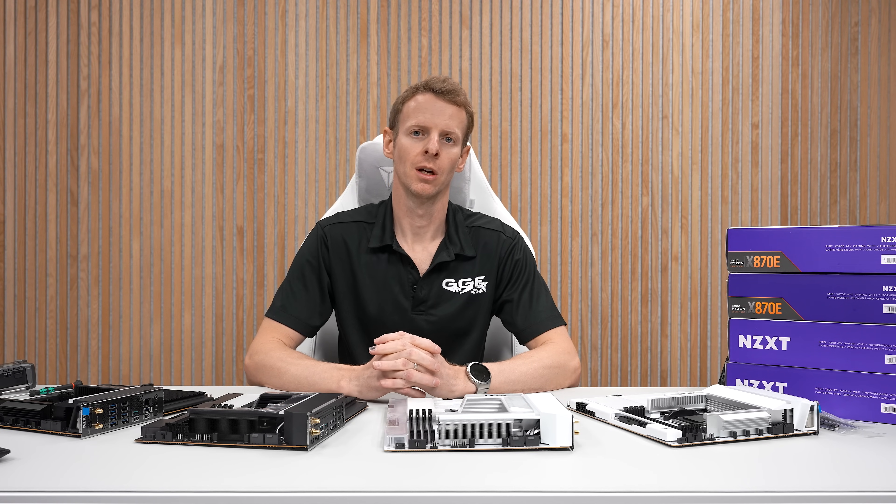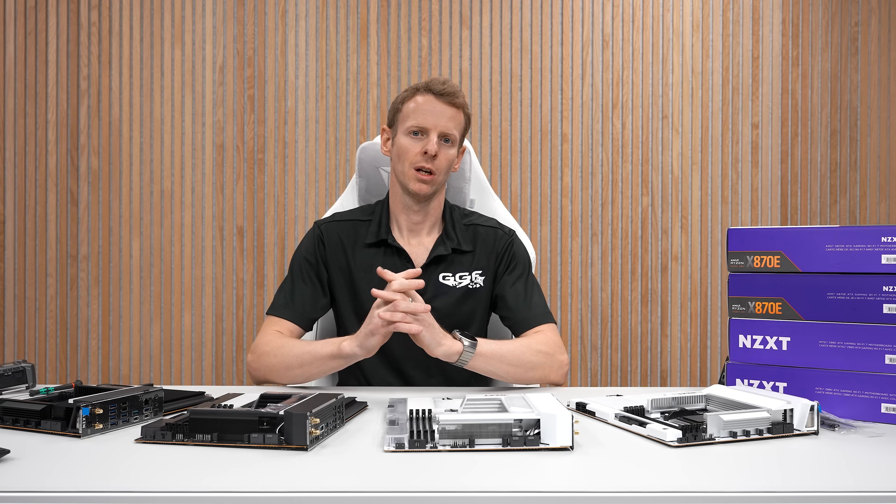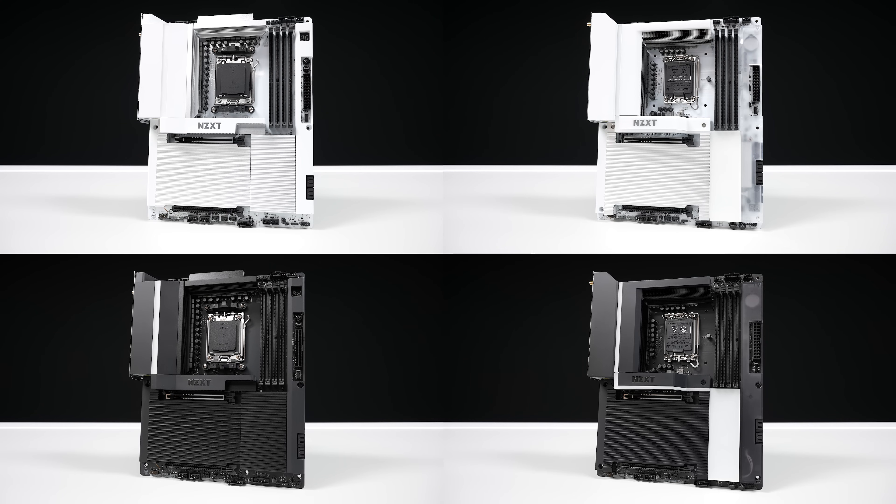Welcome back to another GGF video. Today I'll be taking a look at the latest motherboards from NZXT. We have four here — two from AMD and two from Intel — on the latest X870E and the latest Intel Z890.